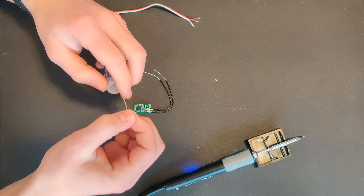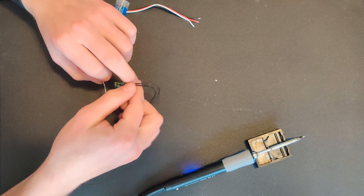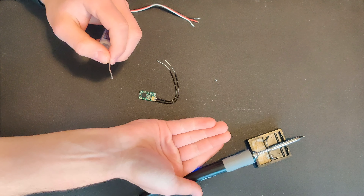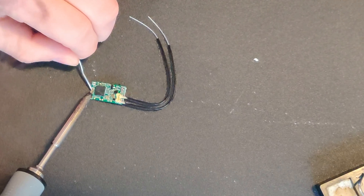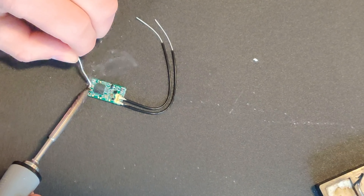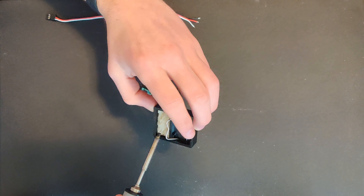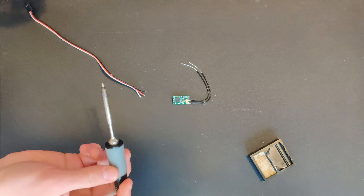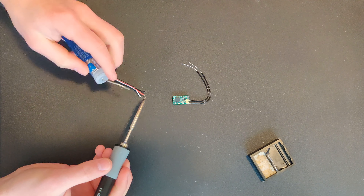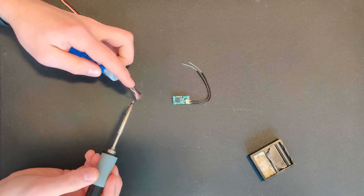I'm going to take our XM+ now and get the pads ready to solder. I'm just going to take a little bit of solder and the soldering iron and melt a little bit of solder to each pad. Now I will solder each one of the exposed wires just to get a little bit of solder on the back so that it sticks better to the pad on the XM+.